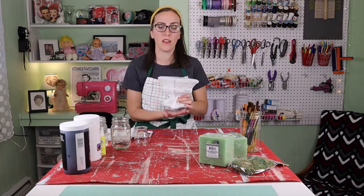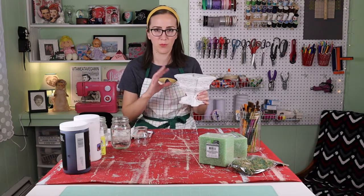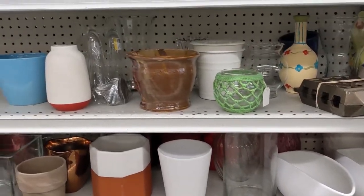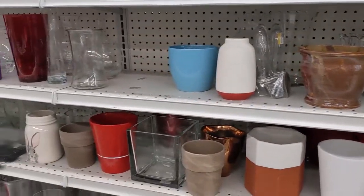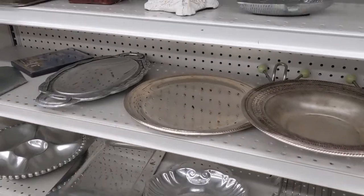It helps to have a heavy base, so you want to start by finding some kind of planter or urn. Goodwill is a good place to find different kinds of old-timey or intricate old-fashioned vases or containers.